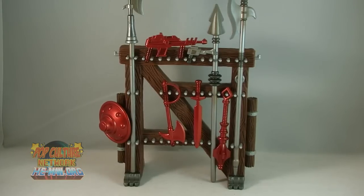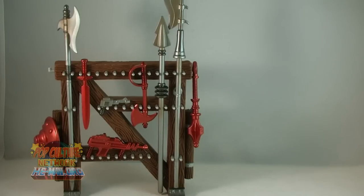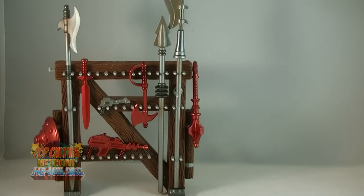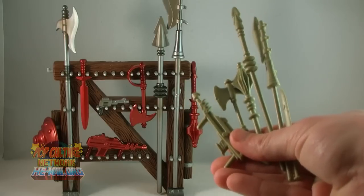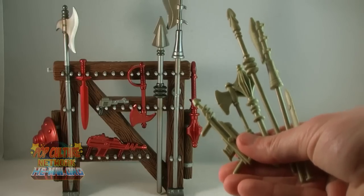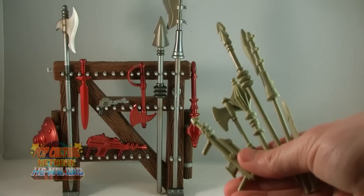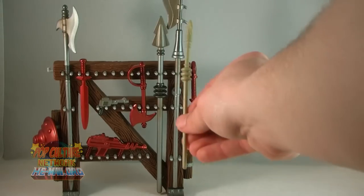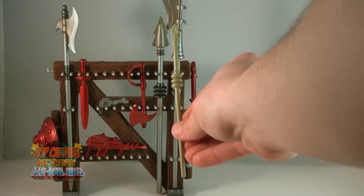Unfortunately, I do not have a vintage weapons rack to compare this to — my Castle Grayskull is missing it. So here's a photo of the original, courtesy of He-Man.org. As you can see, this new rack is designed to look just like the original. I do have a bunch of the old weapons rack weapons to compare it to — there's the Scareglow staff, the spear, the gun — you get the idea. All of the weapons on this new rack are straight from the vintage toy.